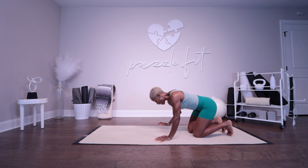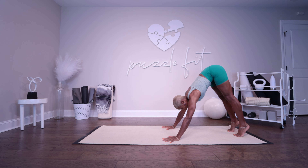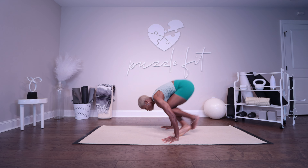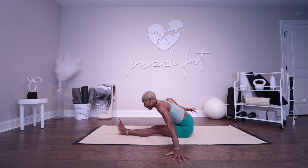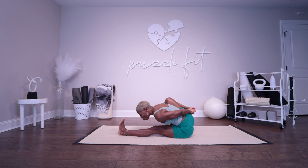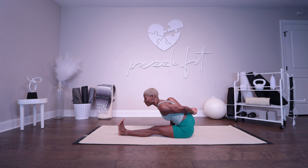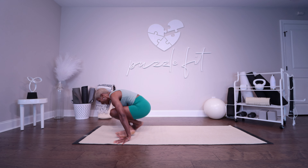From Adho Mukha Svanasana — Marichyasana A, sapta: inhale, jump through to a seated position. Bend the right leg, hinge forward, attempt to bind or just place the hands on the lower back. Exhale, fold — one, two, gaze at the toes, three, pull the belly in, four, and five. Nava: inhale, look up and lengthen. Exhale. Dasha: inhale, pick it up. Exhale, jump it back.